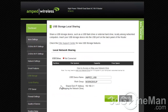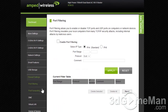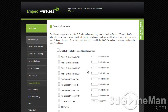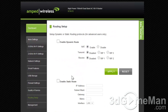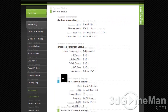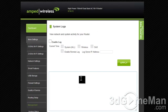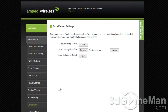Within USB storage you've got local sharing and you can set up an FTP server. Within firewall settings you've got port filtering, port forwarding, DMZ, virtual LAN, and denial of service protection. Within quality of service you've got routing setup options. Within management you've got system status, network status, dynamic DNS, system clock, system logs, firmware updates — which you should always do first — and options to save and load settings.